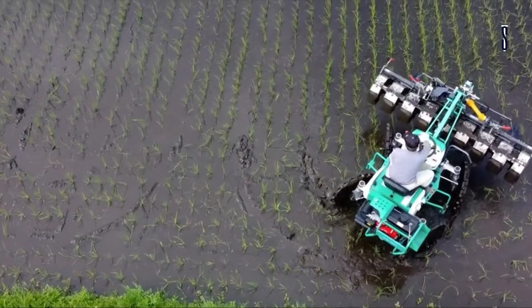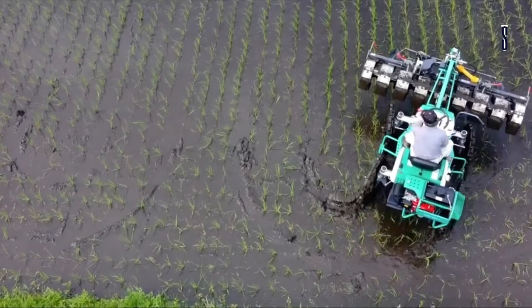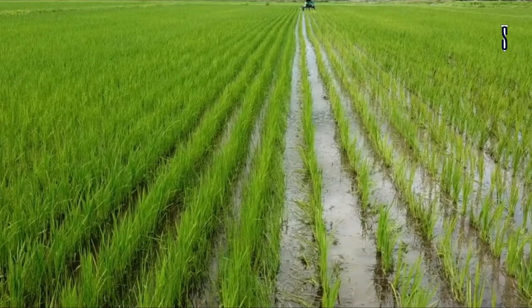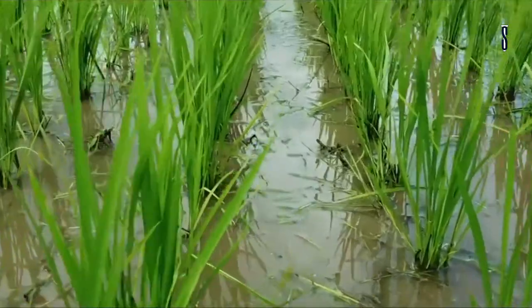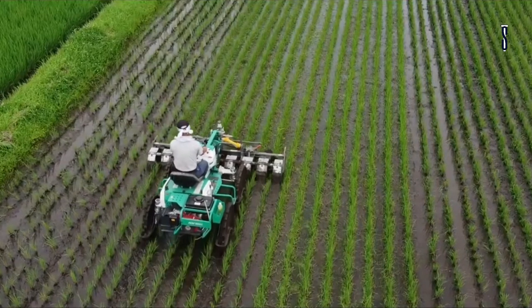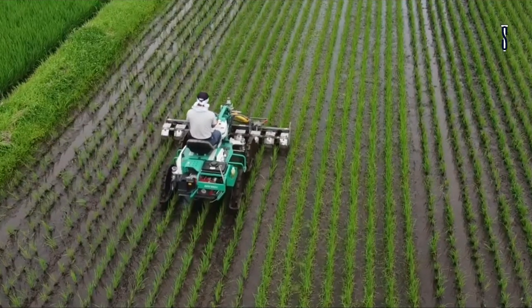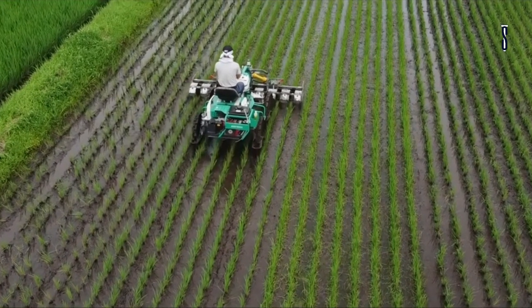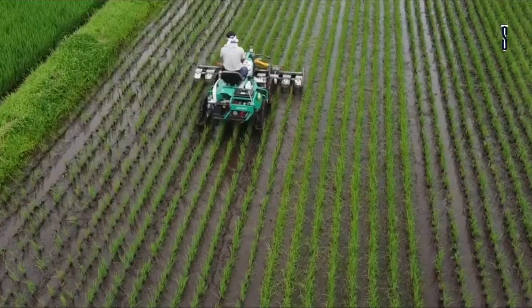The edge of the machine is raised to prevent damage to the plants. It features the industry's first weeding mechanism, which can differentiate between the root depth of the rice and the weeds. It gets rid of only the weed roots and doesn't damage the rice roots. The depth and angle of the mechanism are controlled to achieve higher weeding ability.